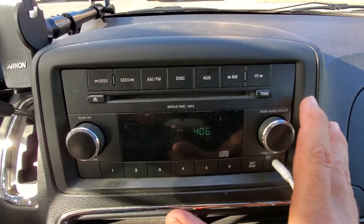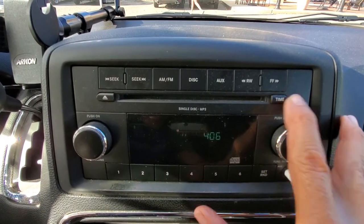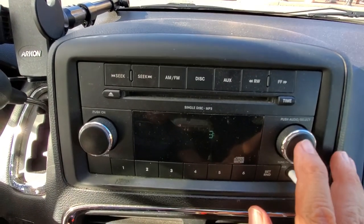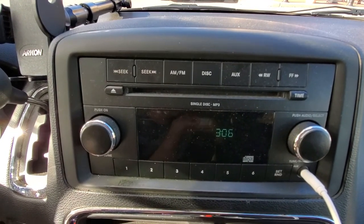Pretty simple. You're going to press this time button here. You're going to do this pretty quick. That's 4, I'm going to change it to 3. If you want to change the minutes, you press that again. And to stop, to set it up, that's all you do.